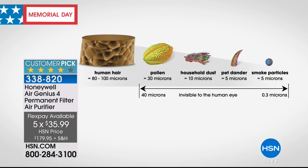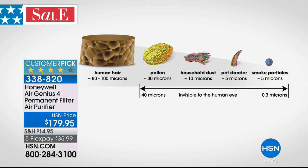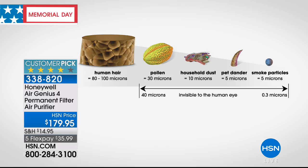If you look at a human hair, that runs about 80 to 100 microns — we can see a strand of hair. But when you get all the way down to pollen, household dust, pet dander, and smoke particles, you're talking about cleaning 99% of all that gunk. Those are the things that irritate our eyes, our nose, our lungs — we get itchy, we get scratchy, we wake up and think, why didn't I have a good night's rest?